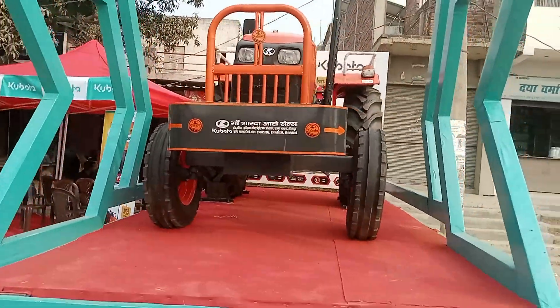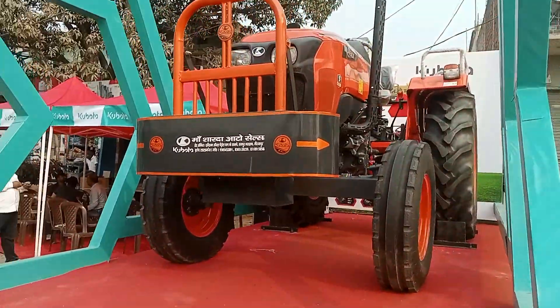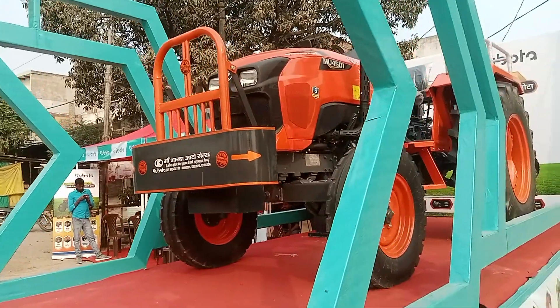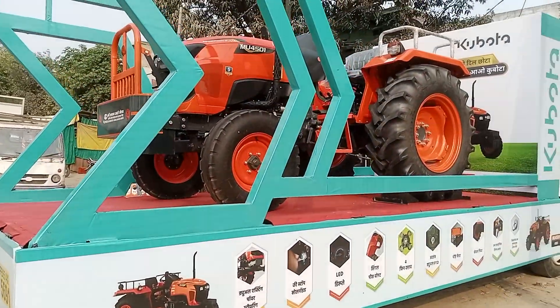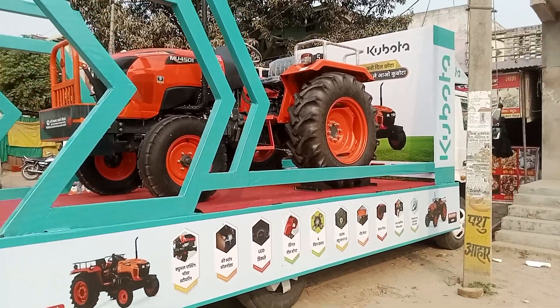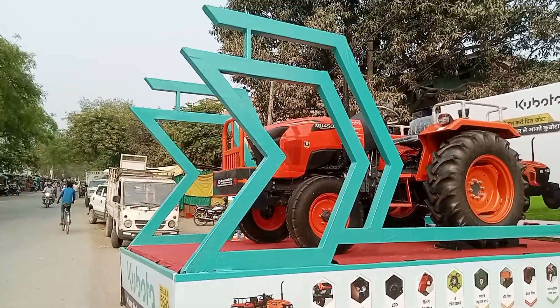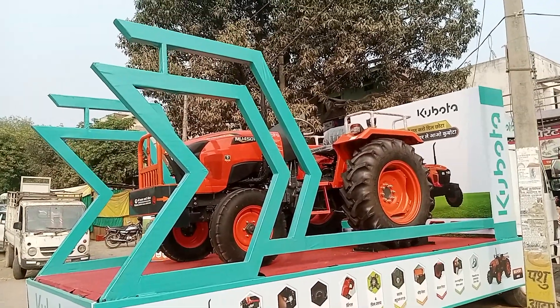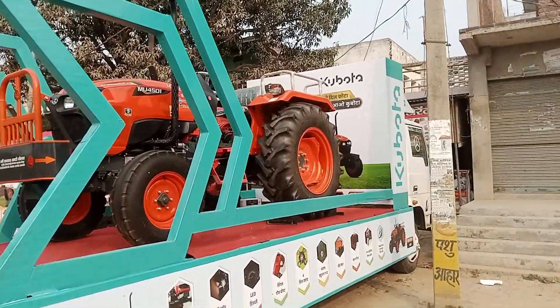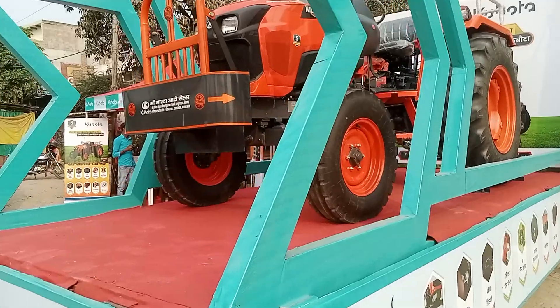In India, operators generally operate the tractor for higher hours per day. Therefore, reduction of operator fatigue is a very important factor to keep them always smiling. Based on this, the MU 4501 has been designed with a flat deck so that the operator can get in and out of the tractor without any difficulty.